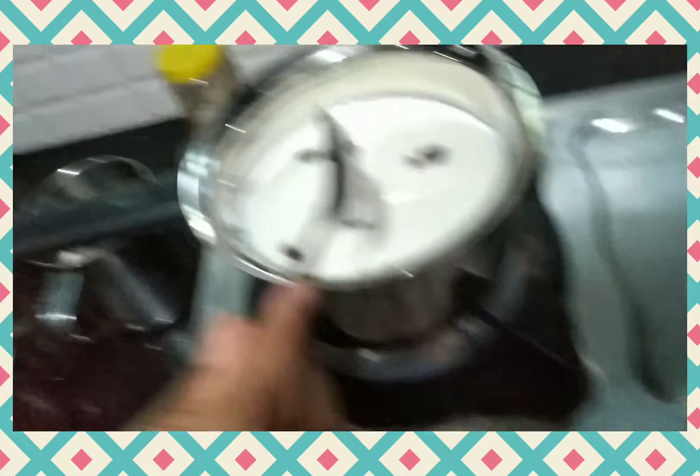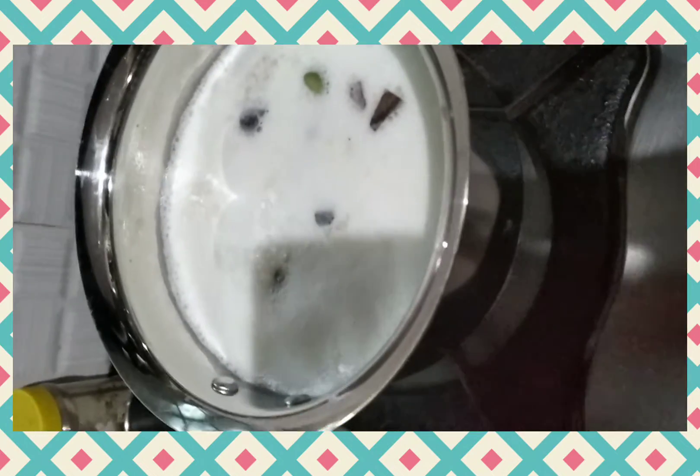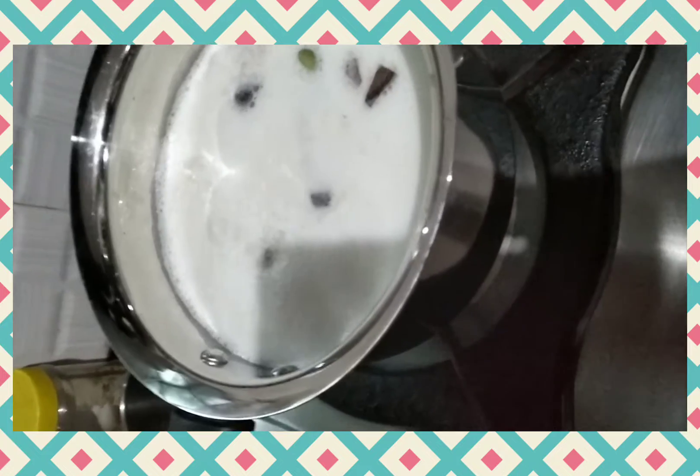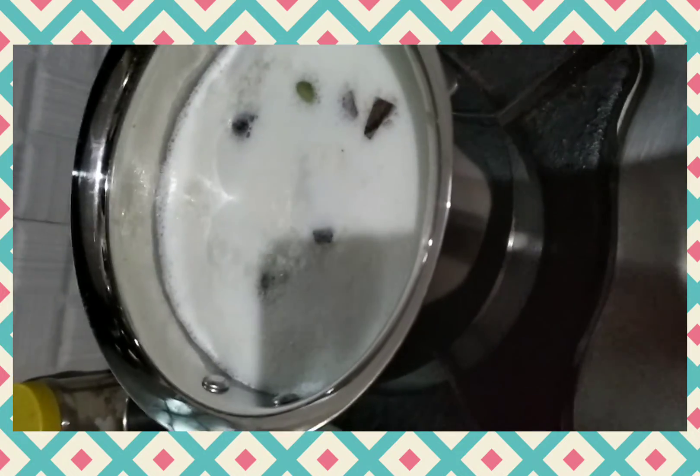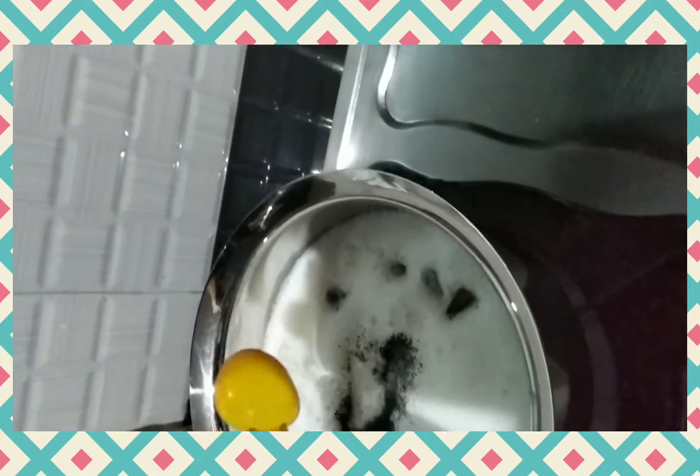Now the milk is boiling. We can add one teaspoon of tea powder. Mix the tea well.